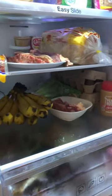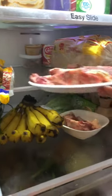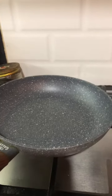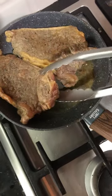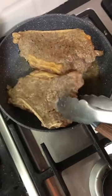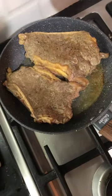Hi everyone, tonight I'm going to make some homemade steak with a salt and pepper recipe only. In a pan, put a little oil and butter, then fry the steak. This will take five to six minutes for medium rare and eight minutes for well done.